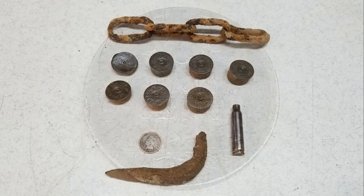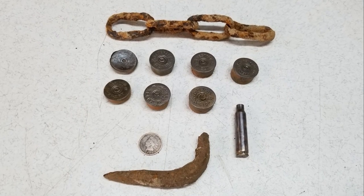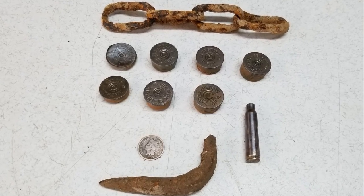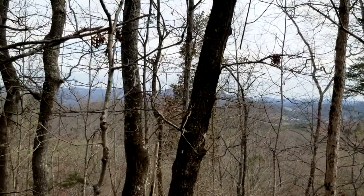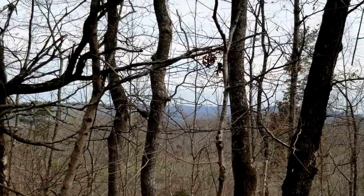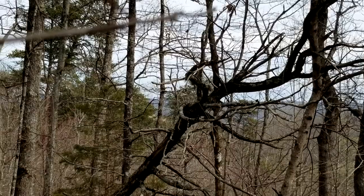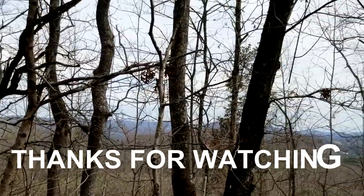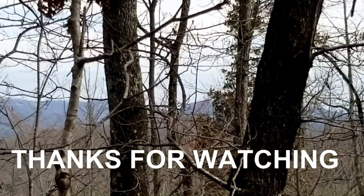I'd like to find more of them. I found one a month ago on another ridge over from here on another old road system. But anyway, that was some nice finds today, guys. So the door's closing on these old deep woods — we're going to have to get out more in the open areas here pretty soon, but I'm going to stay in them as long as I can. I hope you enjoyed this bit of history today, and I want to thank you for watching. I'll see you next time. Bye.